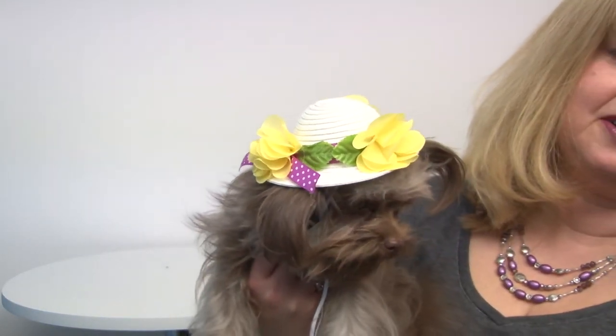This is a great style that you'll love to have photos done in, and your dog will love all the attention she gets while wearing it. It's our Easter bonnet dog hat, and you'll want to check out our other great Easter accessories as well.